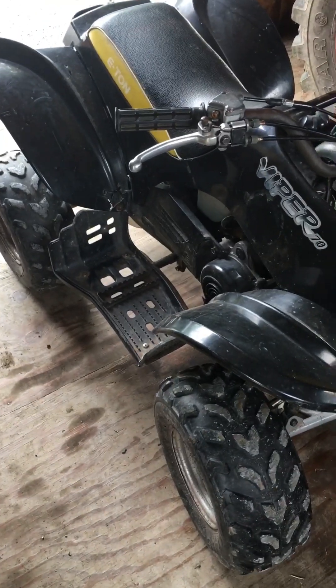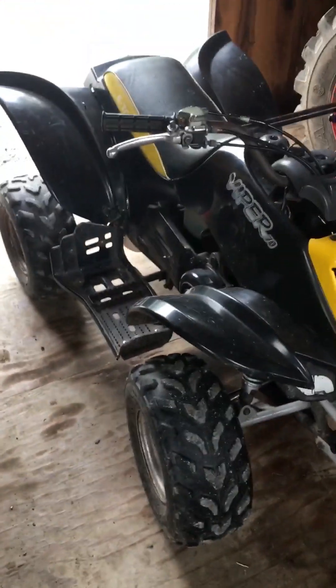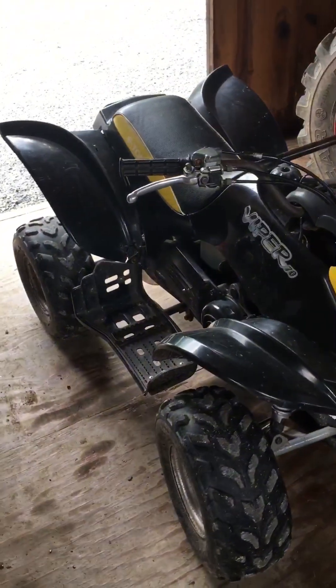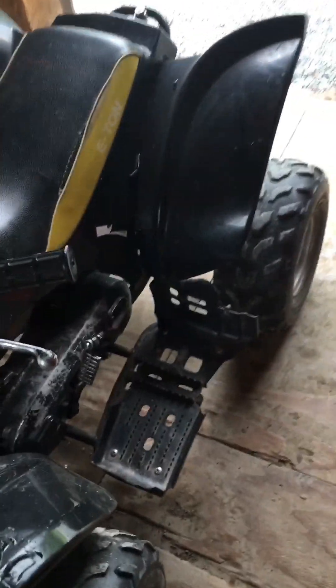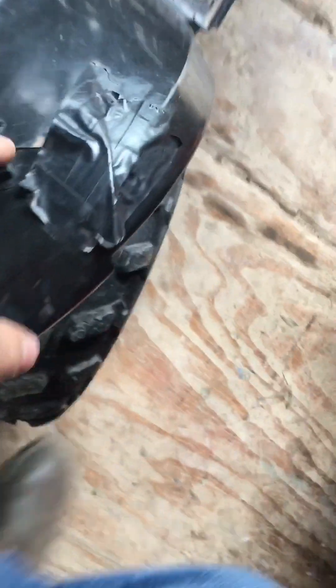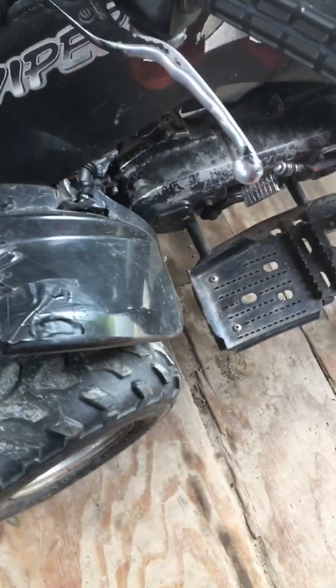I've also filled up the oil reservoir because this is an oil-injected machine, which is pretty nice — you don't have to pre-mix the fuel. I also completely did a full change on the transmission oil because I figured that hadn't been done in a while. Today I'm going to be patching up these plastics a little better. As you can see, there's lots of tape and it's just not patched up very well, so I'm going to be drilling holes, taking off all this tape, and putting in a lot more zip ties.